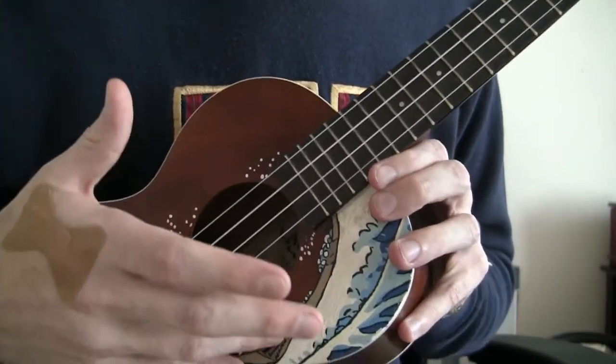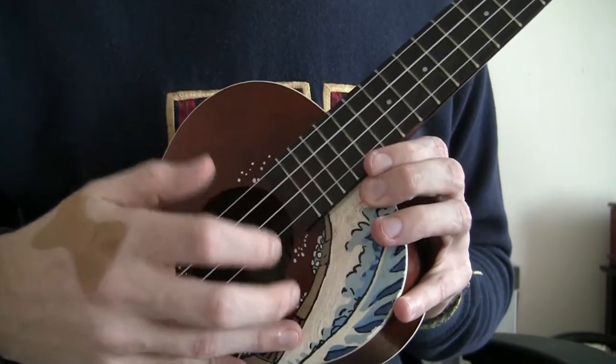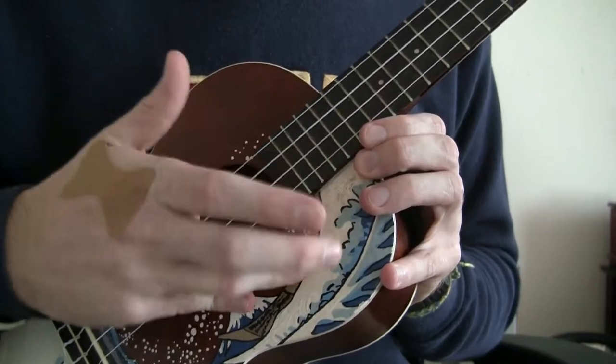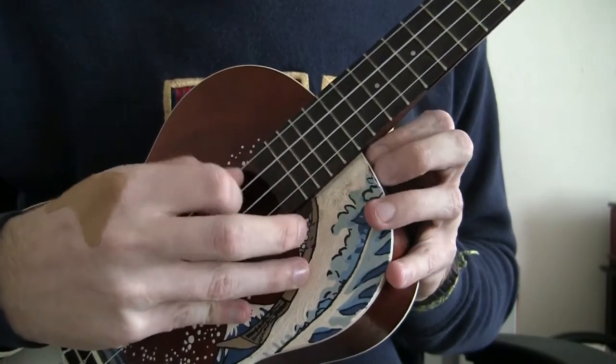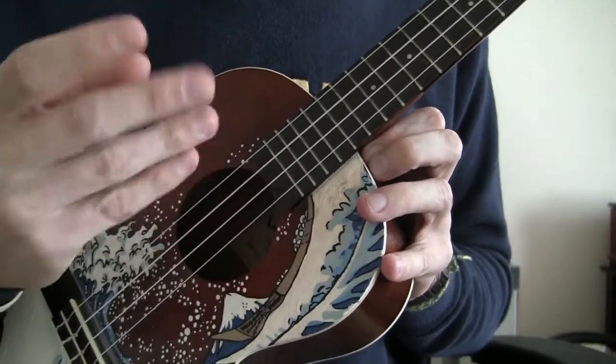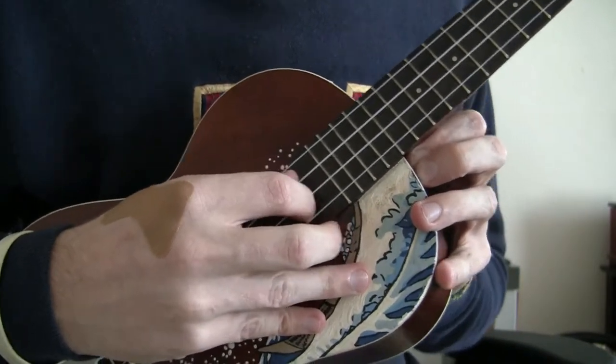I like to use my pinky and my ring finger kind of as an anchor so I'm not just having my hand go all over the place. So I'm kind of planting them right there. The ones that move, they're not going anywhere else.